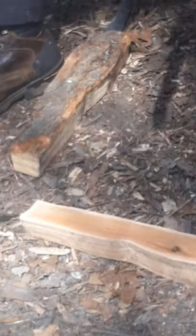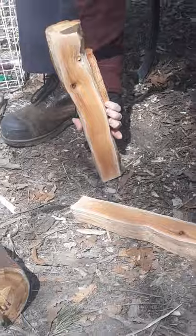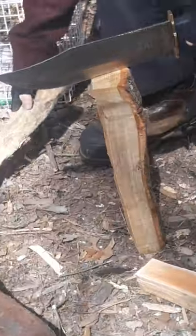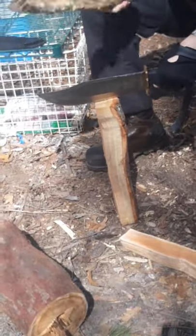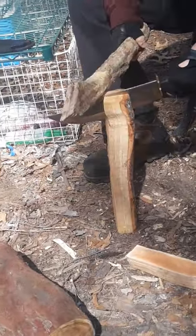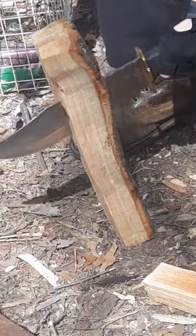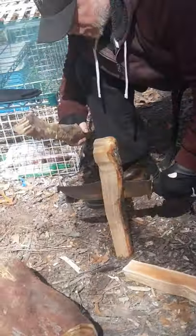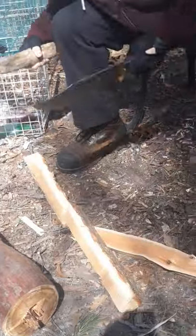No problem. I went just about right through a knot there — no problem.